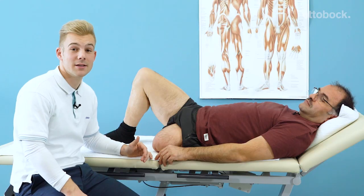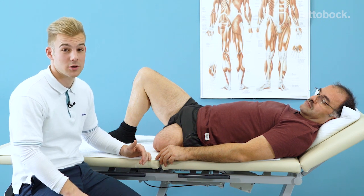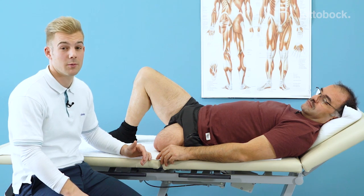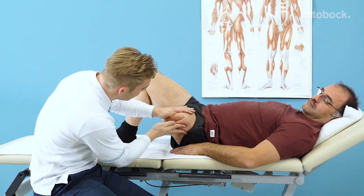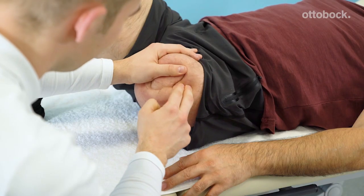Scar mobilization starts at the same time as scar care. It's very important that the sutures have been pulled from the scar and it is completely healed over. Mobilization aims to promote the movement of the scar and prevent adhesions. Let me show you how. The scar is held firmly on one side and you use the other hand to make circular motions towards the scar.